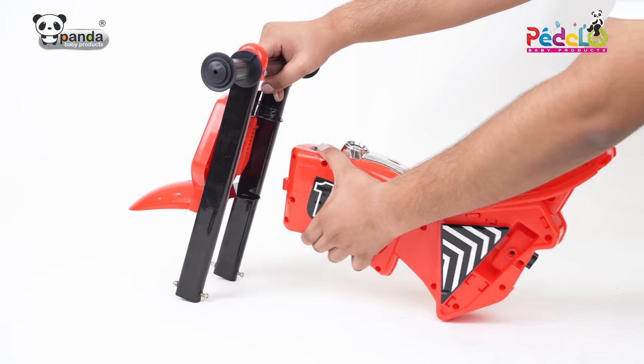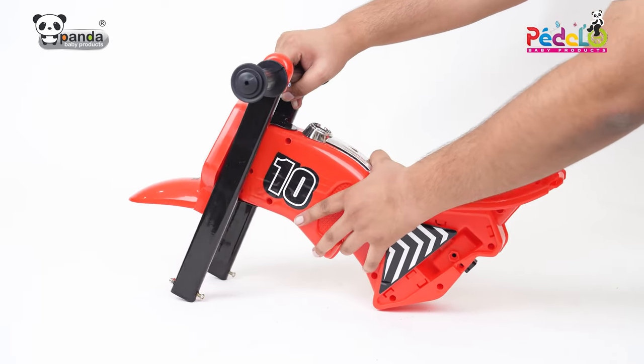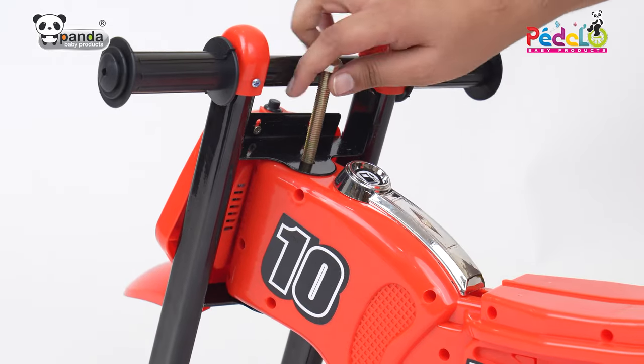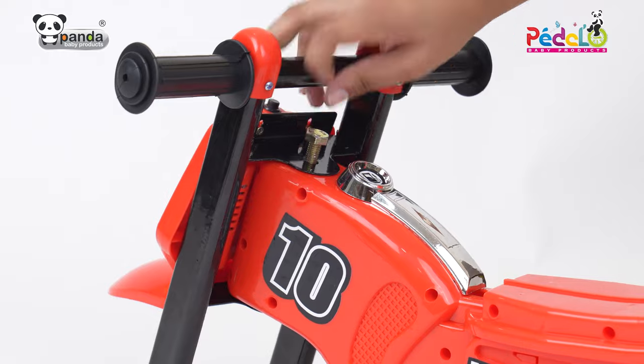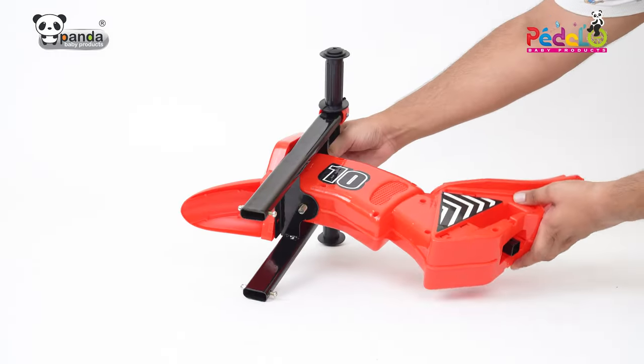Take the main body and attach it with the handle, making sure to align the slots provided. Attach the handle and the body using a screw by passing it through the slot, then tighten the nut to firmly attach the handle with the main body.